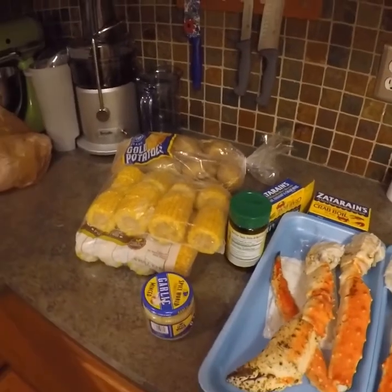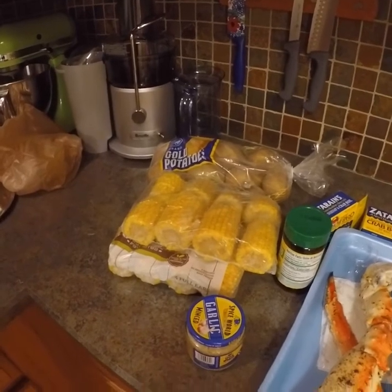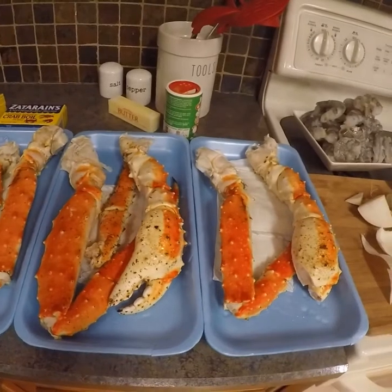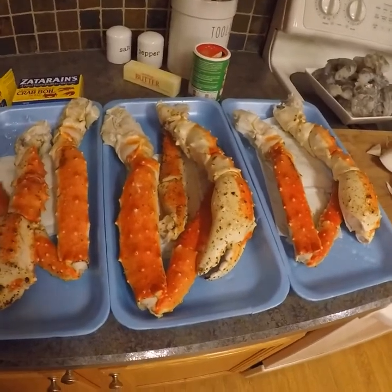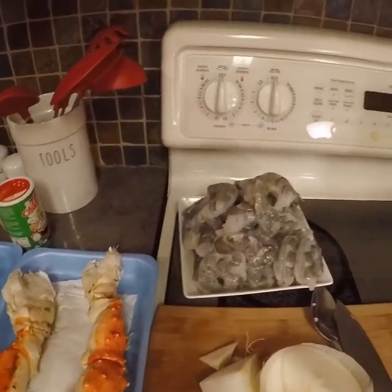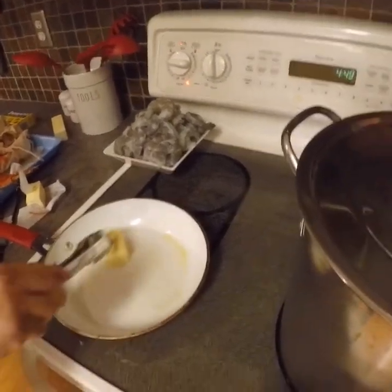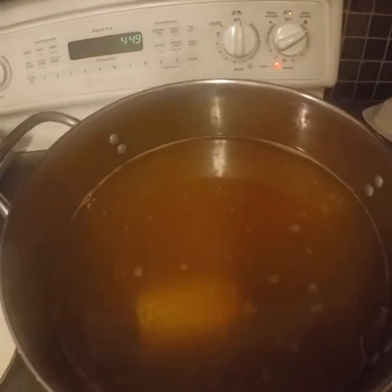Then I'll add the corn in — that takes about 10 to 15 minutes — and probably around the same time I'll add the crab legs, because those only take about 15 minutes as well. Then we'll just sauté the shrimp when we're ready for that. All right guys, stay tuned.